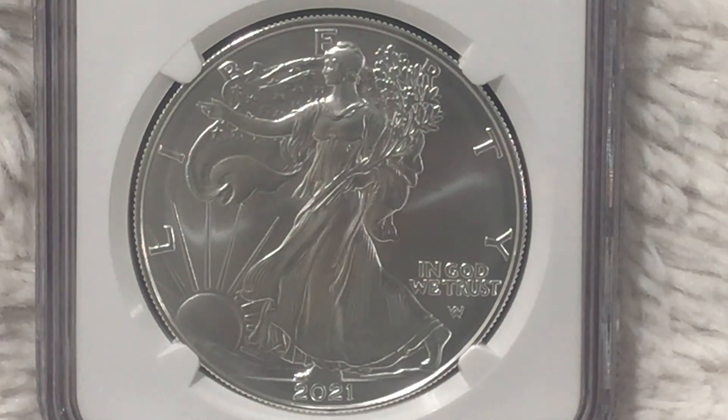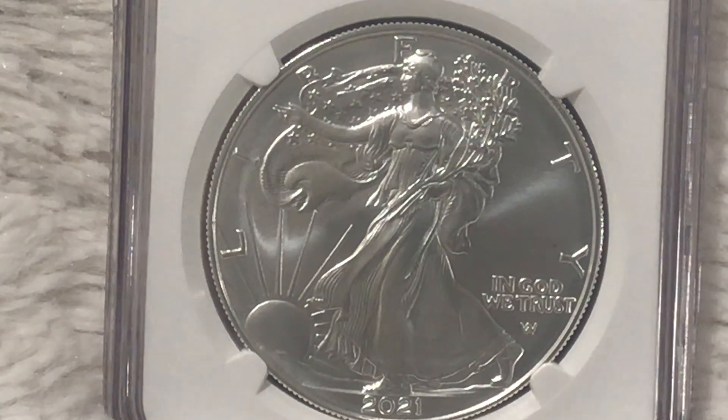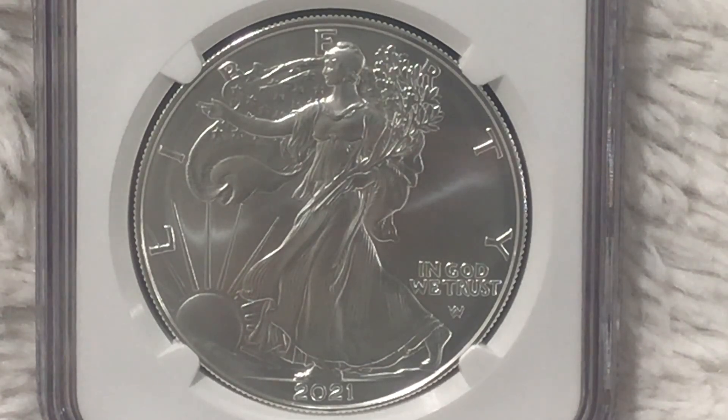In this video I would like to discuss the mintages of the uncirculated — otherwise known as the burnished — American Silver Eagle. When we buy these coins directly from the United States Mint, the Mint refers to these as the uncirculated American Silver Eagle. If you're buying from dealers, most dealers and the grading companies refer to these as the burnished American Silver Eagle.